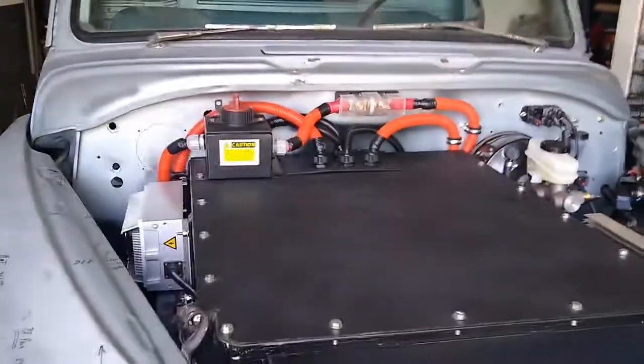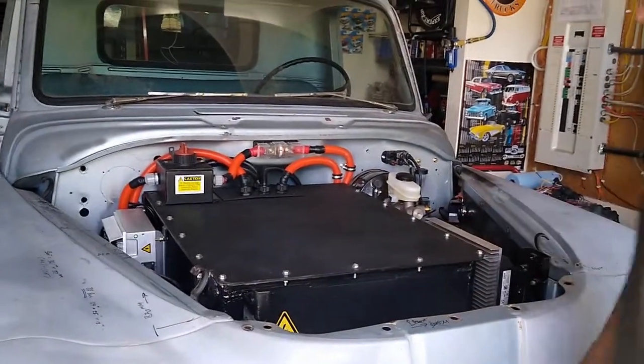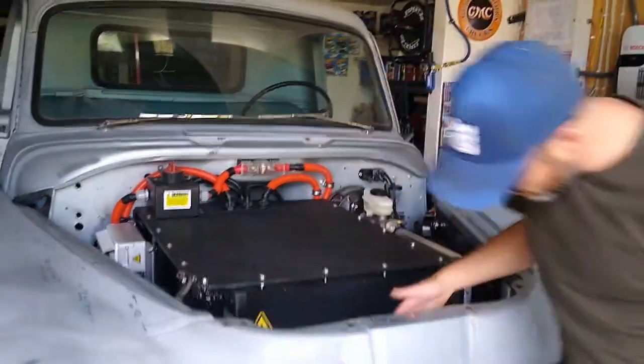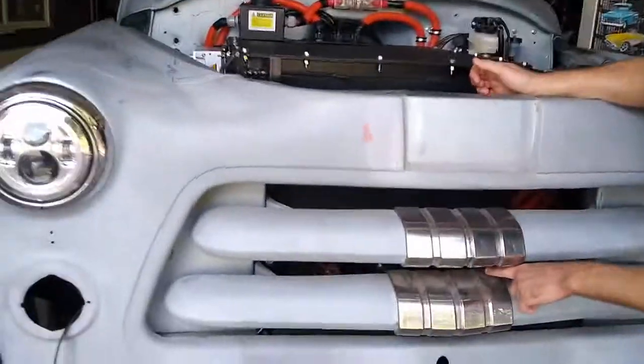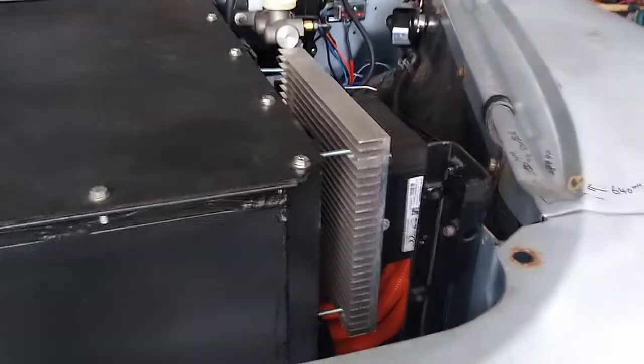Everything is in here and you can see we used pretty much all the real estate we had — it's stuffed in there. There are about 20 batteries in here. You can get a peek at the motor through the grill. It's an air-cooled system so we'll have nice airflow through there — the Hyper 9 is not liquid-cooled. We also have the heat sink for the controller here, and it's pulled away so it cools properly with airflow through it.